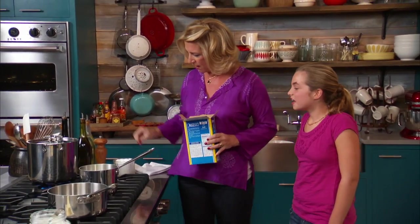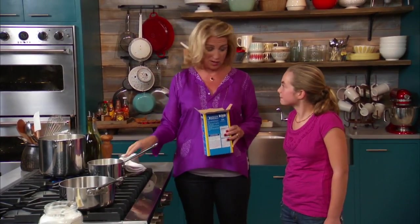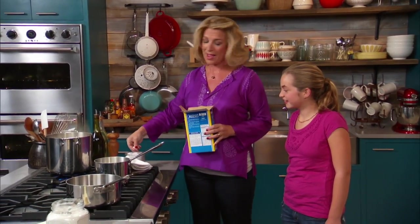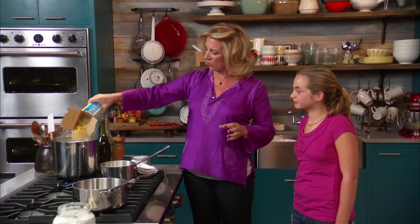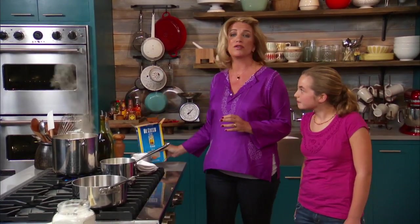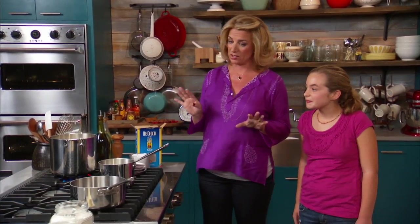Okay the first thing I'm going to do, Cal, is get some salt in the water. You've probably seen your dad and mom cook pasta a million times and me at Grandma Rose's. Lots of salt and get these cartwheels in. We want them to cook for about 10 minutes, or as I always say, about two minutes short of package instructions.